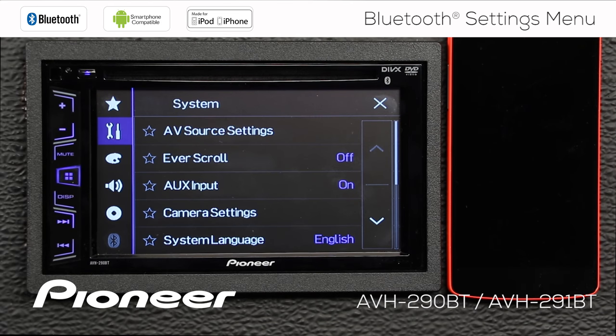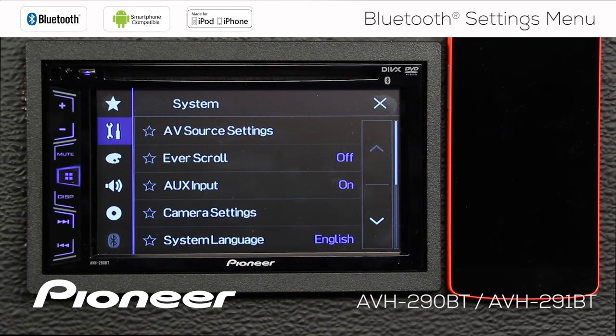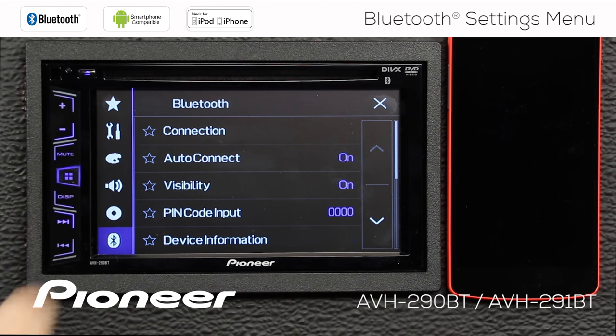I'll touch the gears up here to go to the Bluetooth settings, but look — that's grayed out. I can't get to the Bluetooth settings, so I have to engage the parking brake. Once we engage the parking brake, the Bluetooth settings are available.